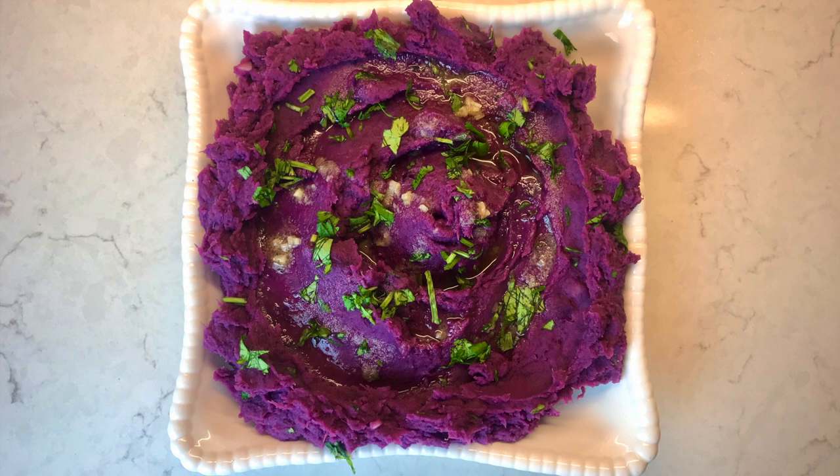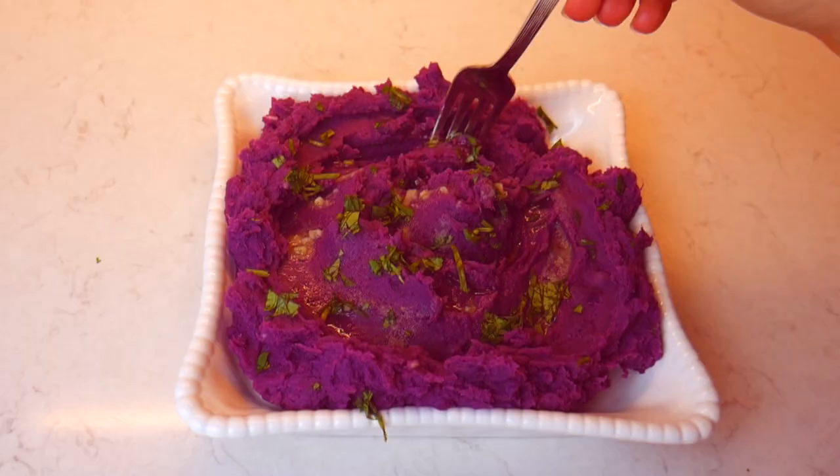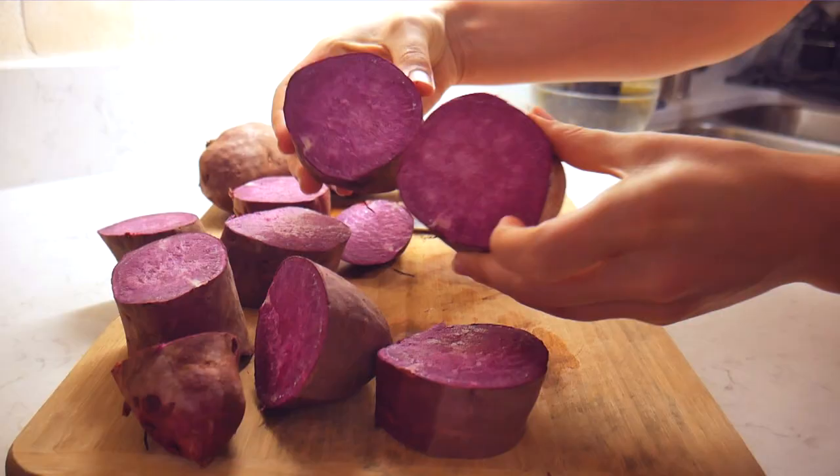Hi everyone, today we have an easy, quick, and super delicious recipe made with purple sweet potatoes. I'll show you how to make mashed purple sweet potatoes that you can add as a side dish to any meal — lunch or dinner. It also makes a perfect snack when you're looking for something to munch on in the afternoon. All ingredients will be listed in the description box below, so make sure to check it out. If you enjoy this recipe, please share it with your friends and family, and don't forget to subscribe. Without further ado, let's get into the recipe.